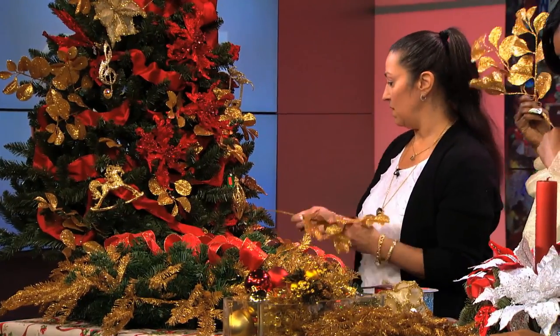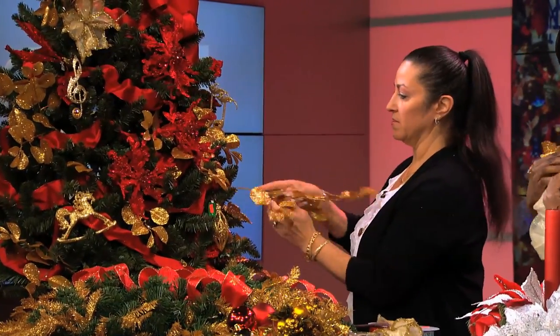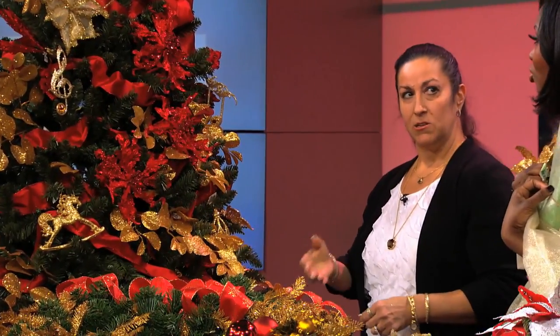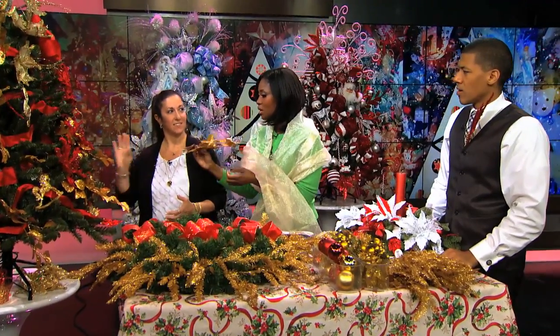These are leaves, and what we do is use them to give the tree dimension. I'm placing them on the outer edges where they stand out a little bit. It helps give the tree depth and dimension.